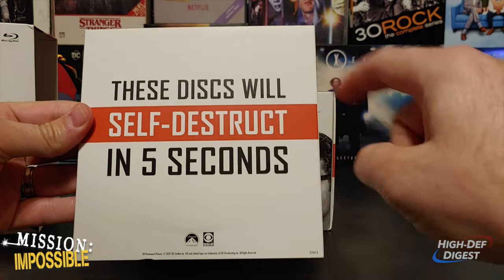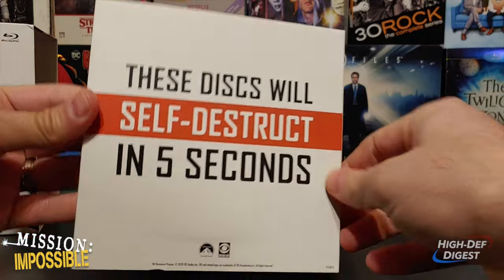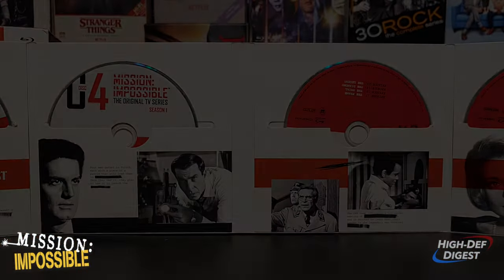A nice touch — these discs will self-destruct in 5 seconds. But they will not, because they are not DivX.